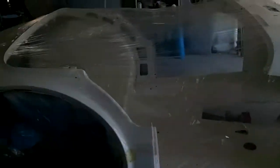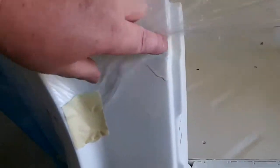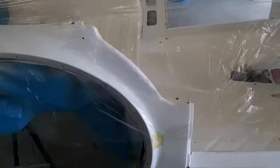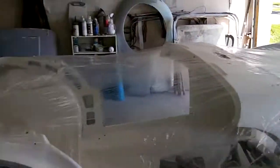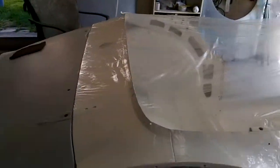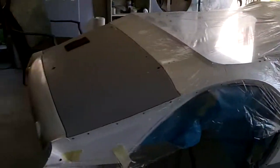Then we'll start working on the body today, hopefully. We'll start moving into some different primer — we'll sand off a few of the little issues I found, some little runs here and there, flatten those out. Then we'll start moving on to some polyester primer in certain areas and into some urethane primer in other areas.